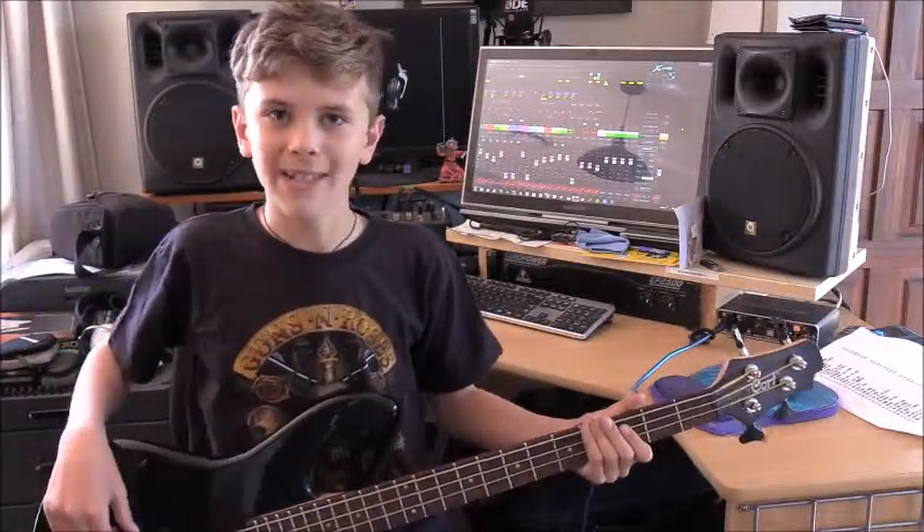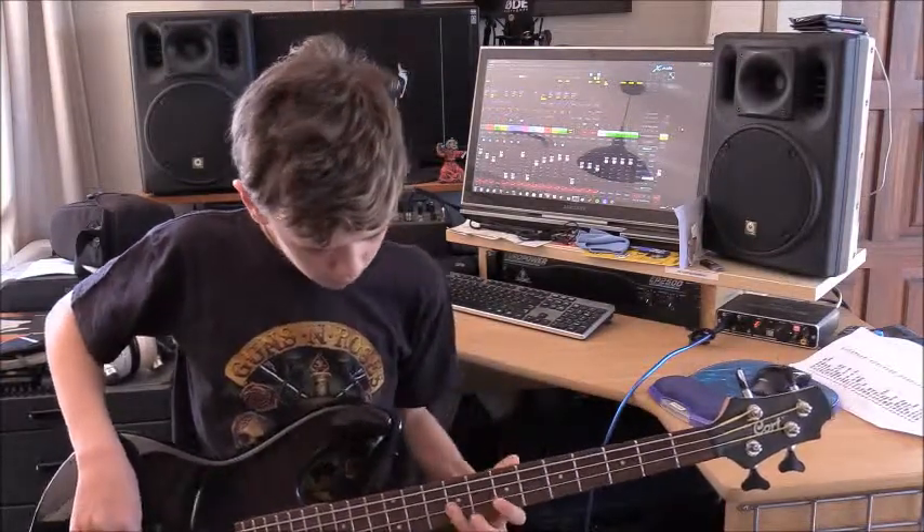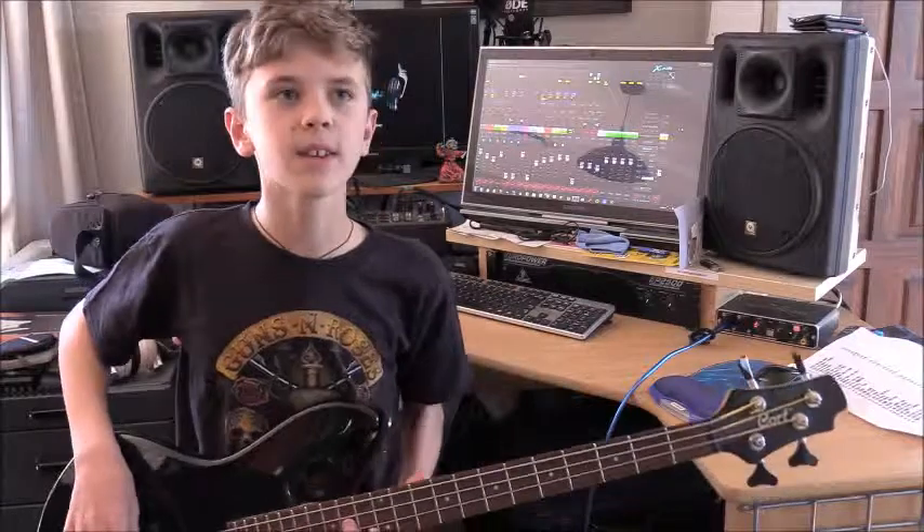And the G string came off. So at the moment I've got three strings. It's likely to be a while before you see me just using a four string. I'm hopefully each Friday going to start posting a cover video.